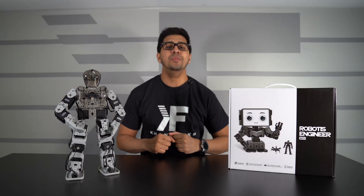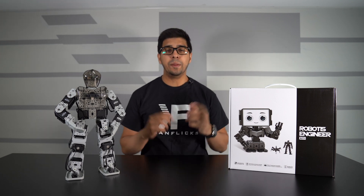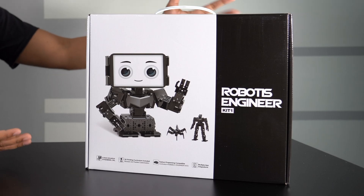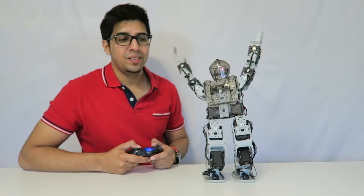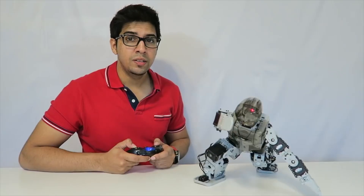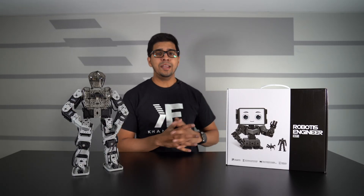What's up everybody, welcome back to an all new exciting episode. Today we have a brand new robotic kit by Robotis, a company we've seen before that originally made the Bioloid Premium that we reviewed quite some time ago. This being their latest design features all new Dynamixel 2XL actuators.